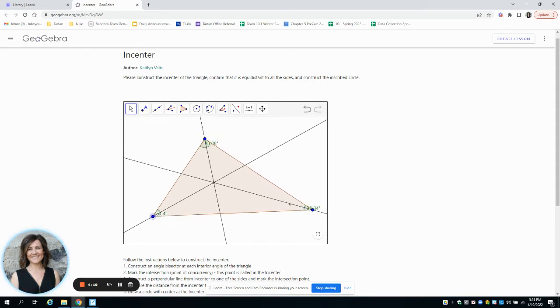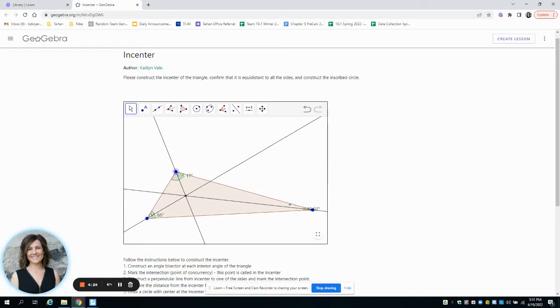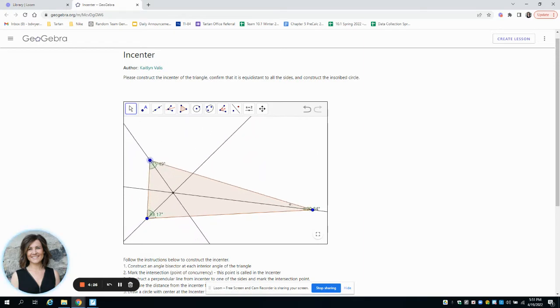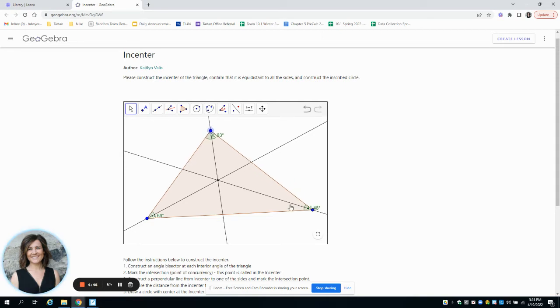You'll see that the incenter is always inside the triangle, no matter what type of triangle we make. We want to use this incenter — it's the center of the inscribed circle. The inscribed circle touches each of the three sides once. So we need to figure out the distance from this point to each edge; those distances will be our radii.